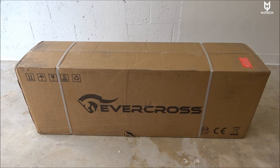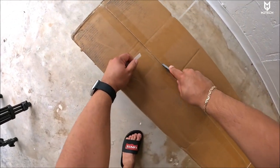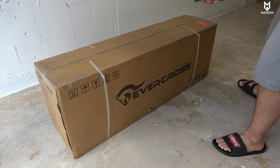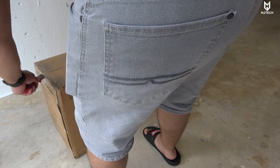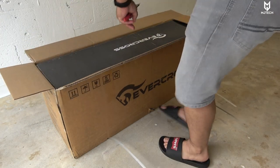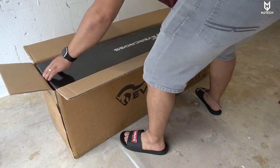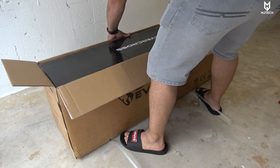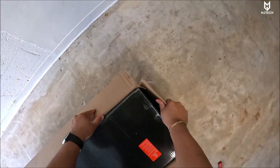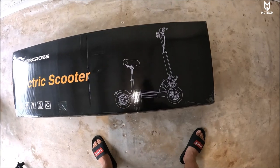Without further ado let's jump into the unboxing and see what we get inside this big box. I held all my temptations to get this open and decided to leave it for the video. This scooter has been out I believe since early 2021, and it has a lot of popularity just because the price is really unbeatable. At $680 you're getting about 28 miles per hour, and I'm pretty sure it is also restricted a little bit so we can probably make it even faster.